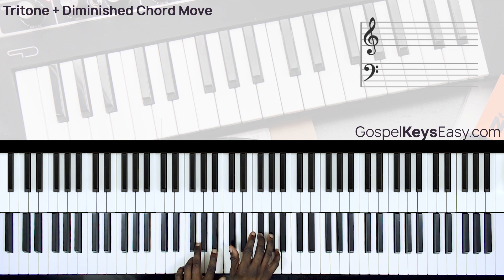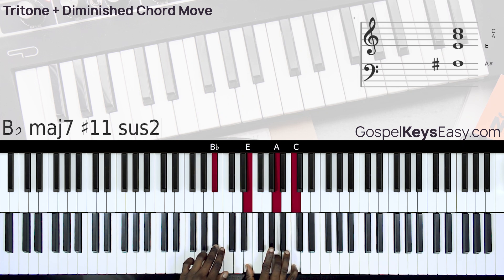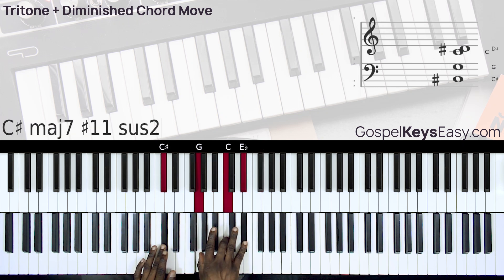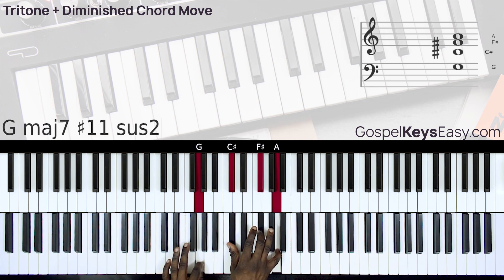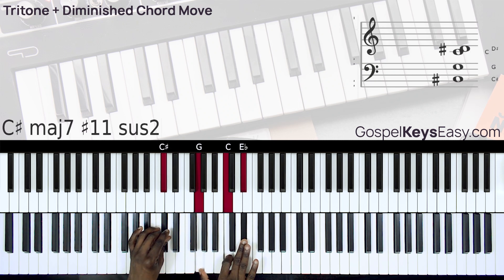Between my right hand and left hand we have this diminished chord interval, however we don't need to play this one. All you need to do is play the first chord, move down by a diminished chord interval to the next chord, and then play the final chord which takes us to a chord 6 tritone chord.